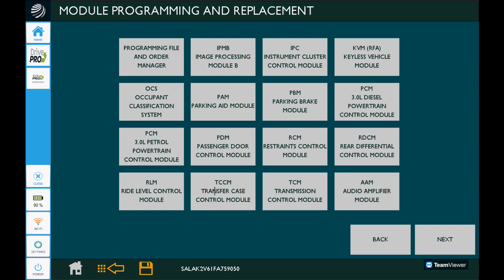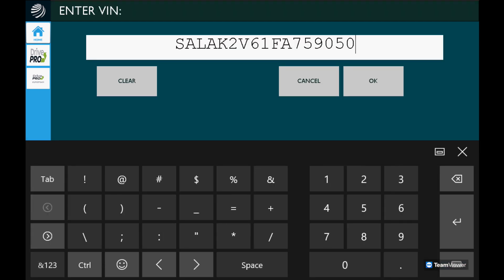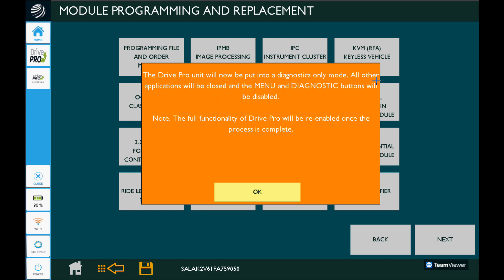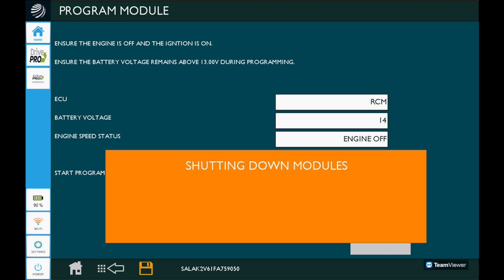We'll press OK once we've confirmed that's been done, and select our restraint control module again — yes, it's a new module, yes, it's already installed in the location. Put the VIN number in there. Now it's telling us the Drive Pro tool is going to go into diagnostic only mode — basically the tool is pretty much unusable while we're doing this. We'll confirm it is the RCM, that it is above 14 volts, the engine is off, and we'll click the program button.